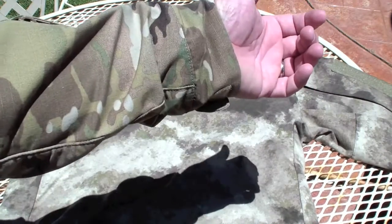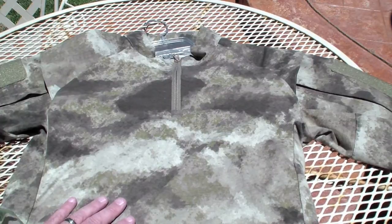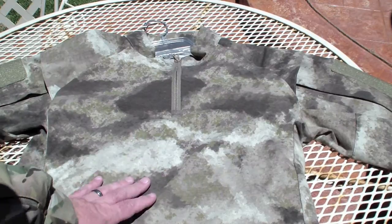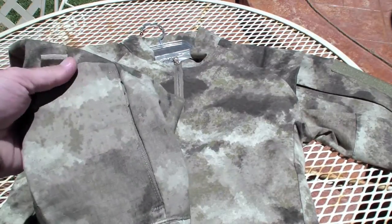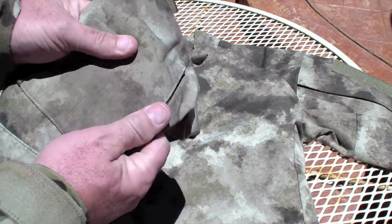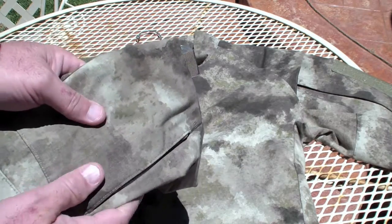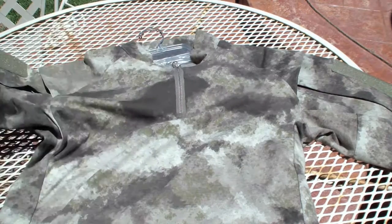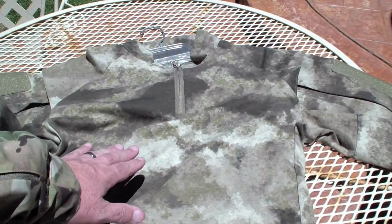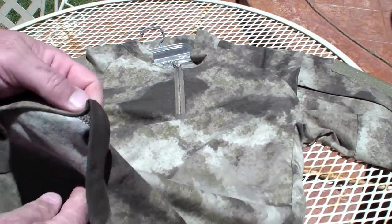We're in the Wingman outdoor studio showcasing the combat shirts made by Proper. This is our A-TACS version; I'm currently wearing the MultiCam version. This shirt is made out of a couple different fabrics. The sleeves are made out of 65% polyester and 35% cotton ripstop, almost like the BDU pants and combat jackets that are out there.